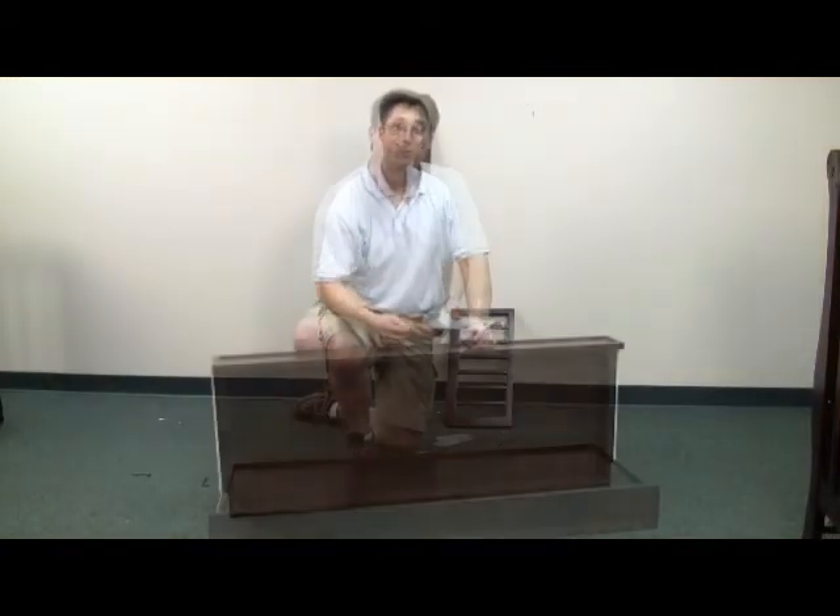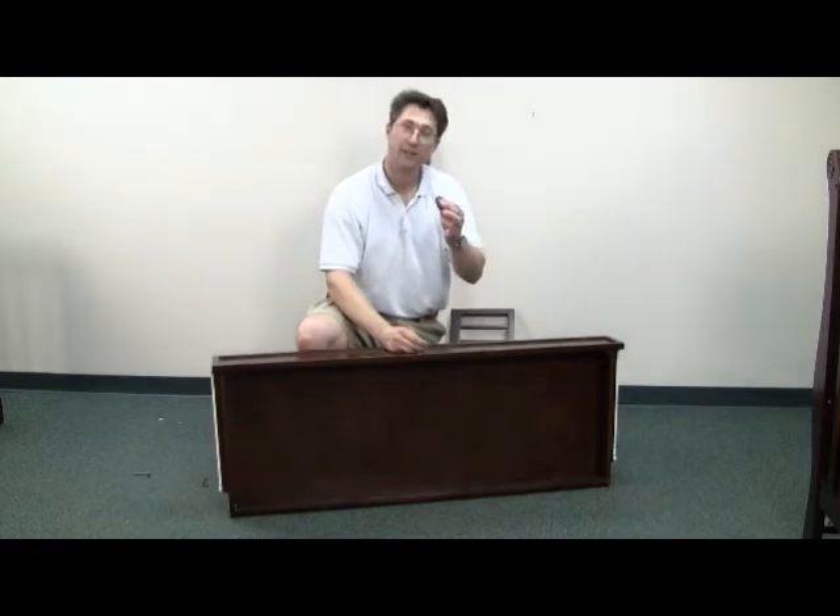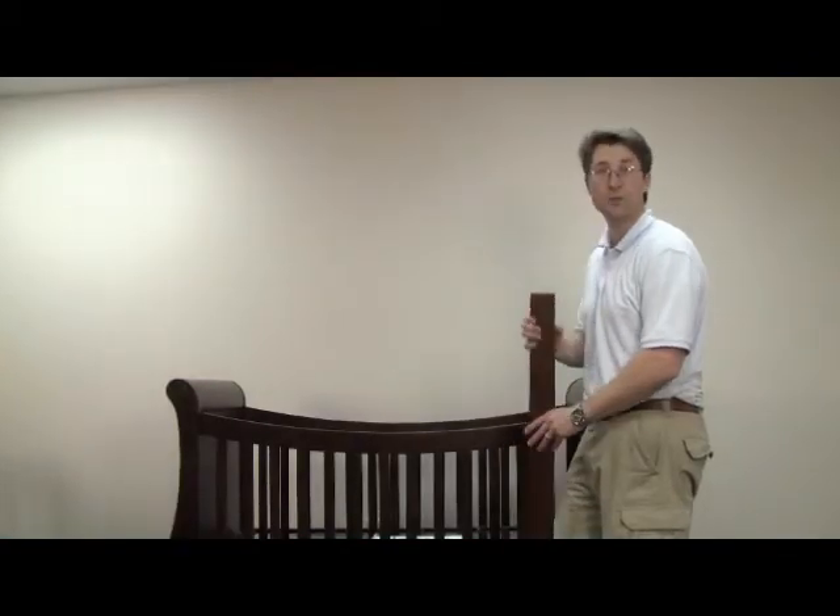Step 17, attach the center support rail. Support rail installed. Install the center knobs on either side. The additional hardware and wood provides you with an optional toddler rail.